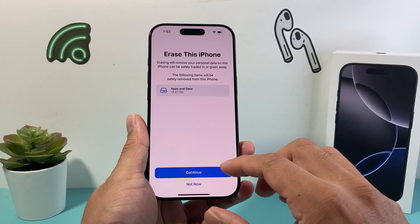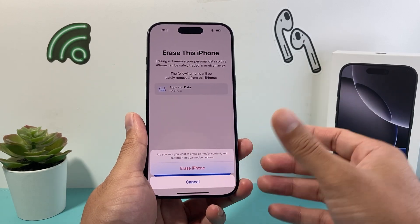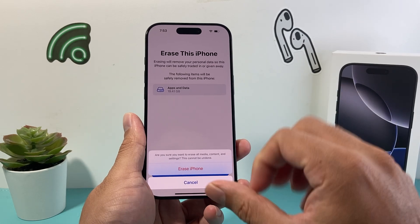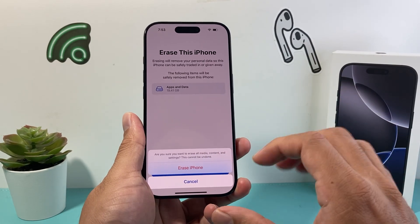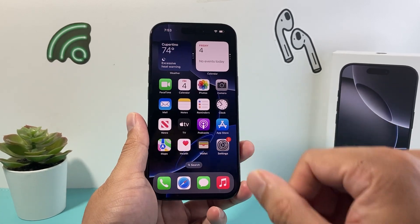All you're going to do is hit Continue and then a message like this will pop up, and it will begin the process. It generally takes about a few minutes to complete. I won't do this here because that will take some time, but that's how you do it.